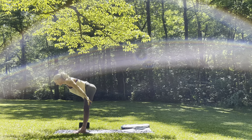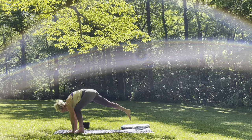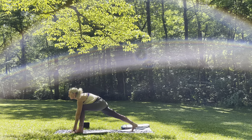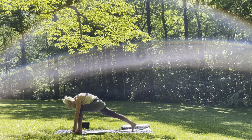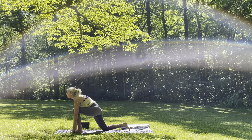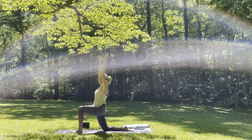Inhale, halfway lift. Exhale, fold. Stepping the right foot back, find your runner's lunge — you can kind of wiggle back and forth, descend the hips towards the earth, finding a place of stillness and comfort. Inhale, gaze forward. Exhale, forehead to knee. Inhale, gaze forward. Dropping the right knee towards the earth, untuck the toes. Inhale, lift it up. Exhale, descend the hips down — finding your right hip flexor, wherever that may be for you. Inhale, lift it up, gaze up. Exhale, baby back bend.